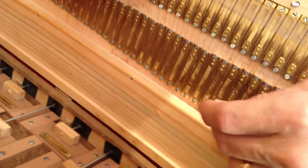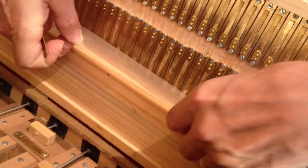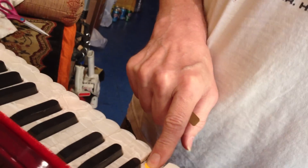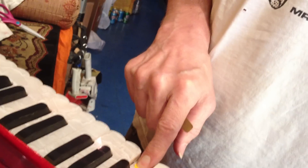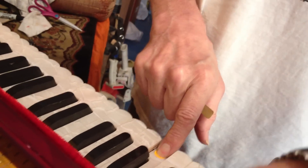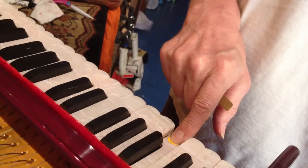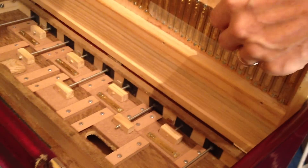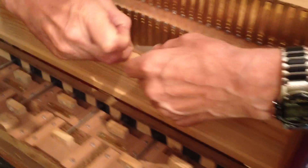How could you tell? Well, when I play it with the tape over it, it doesn't buzz — so I know it's that reed. Sometimes what happens is when the drawbars are pressed down and the screws are tied down all the way, they distort the shape of this whole piece of wood a little bit, and they can make it buzz.